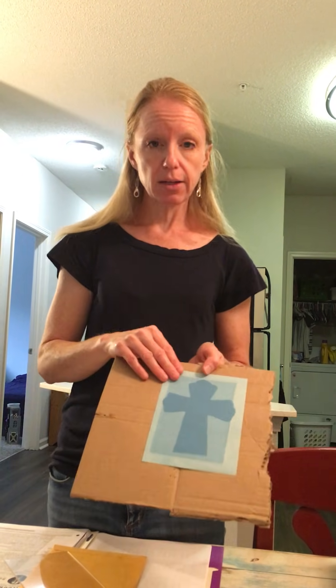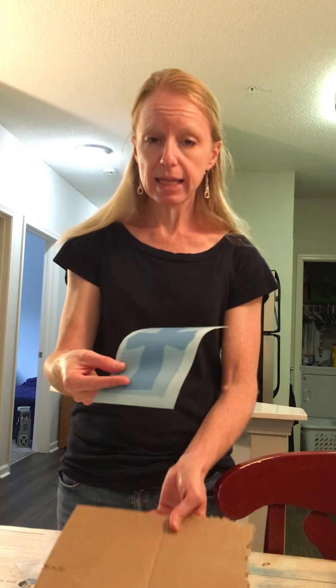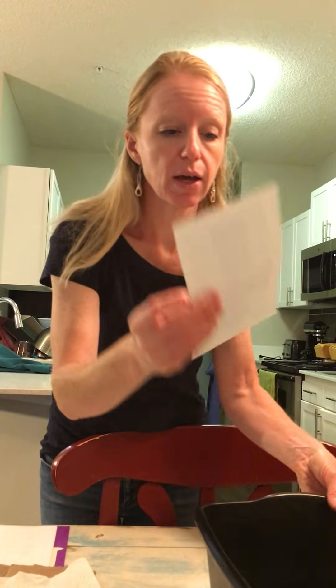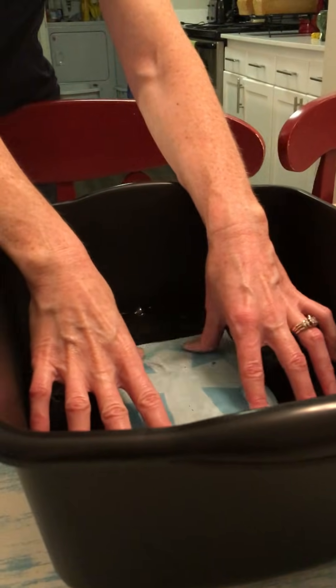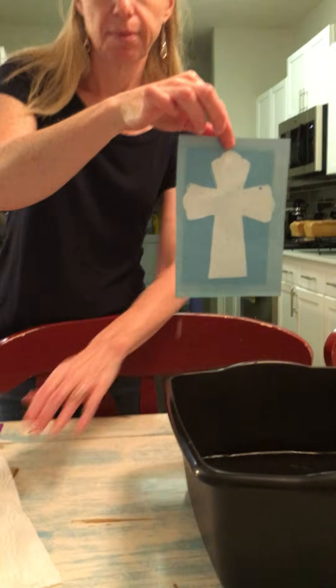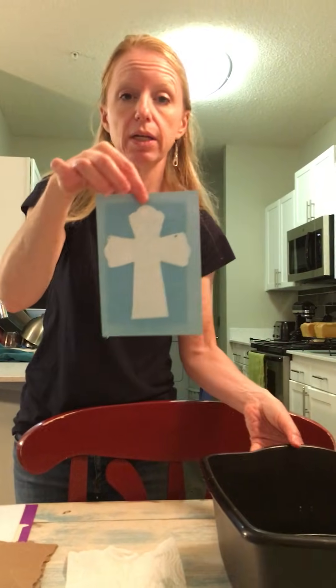Two to three minutes outside, and then when you come back in, it will look like this. You're going to have about an inch of water in your science bin, and student by student, you're just going to dip the paper in the bin. I'm going to show you what that looks like because it looks like you ruined your picture, but you don't. So you dip it in there just for like a few seconds, and then it comes out like this. So as you remember, this was dark blue — now it is white.